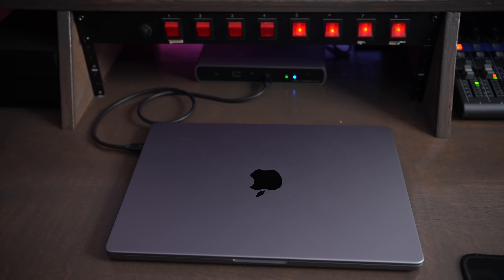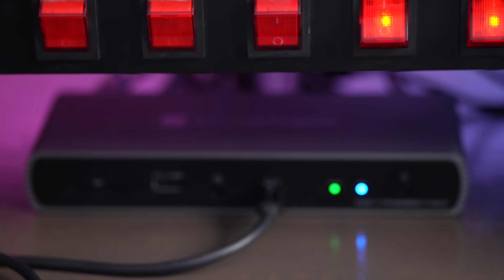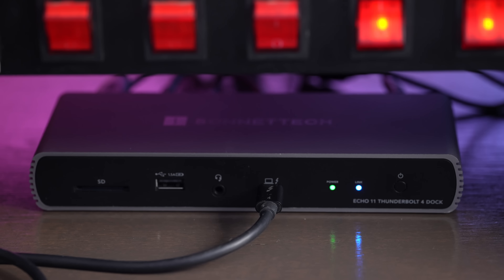This Thunderbolt 4 dock is also backwards compatible with Thunderbolt 3, so even if you have a slightly older MacBook, this dock will work great for you. If you're tired of plugging and unplugging a bunch of cables from your computer, then the Echo 11 is a great way to simplify your setup and allow all your devices to just be connected to one port.